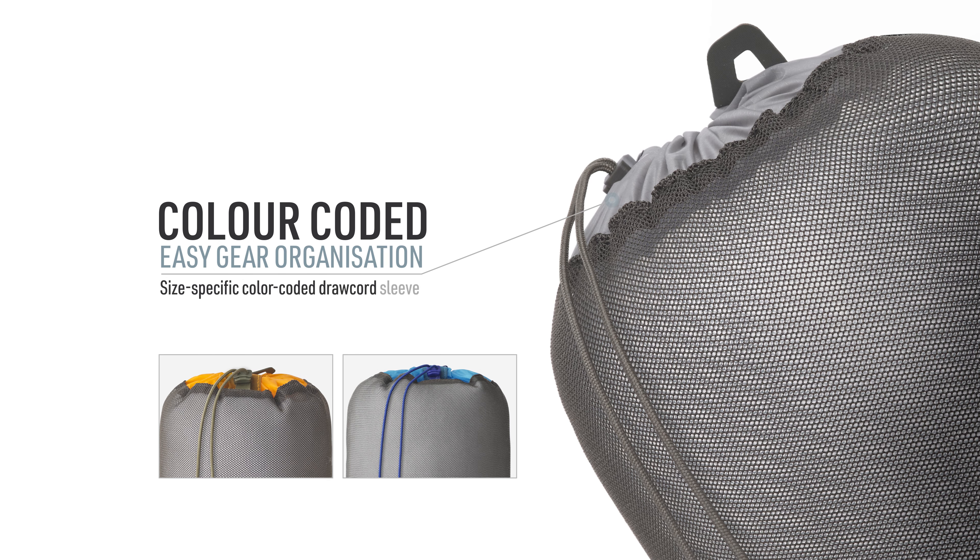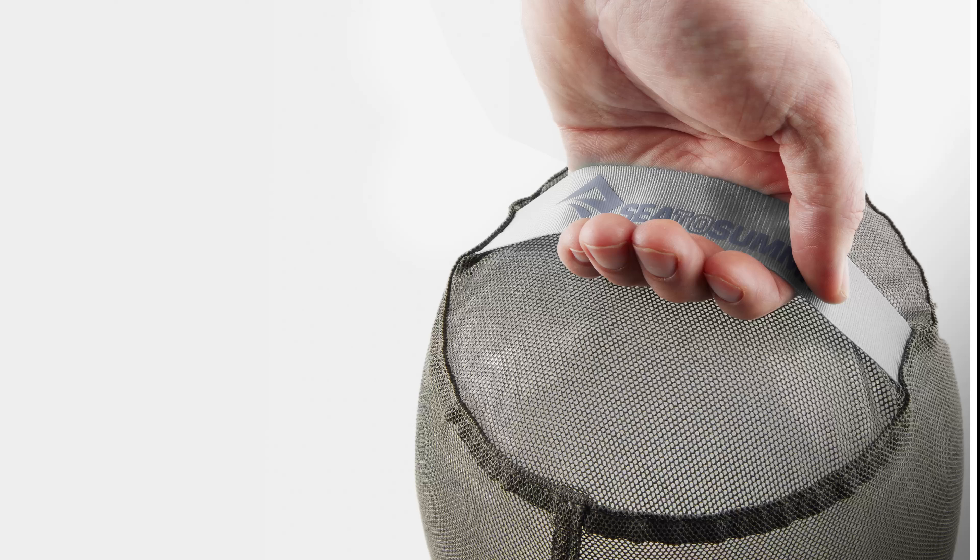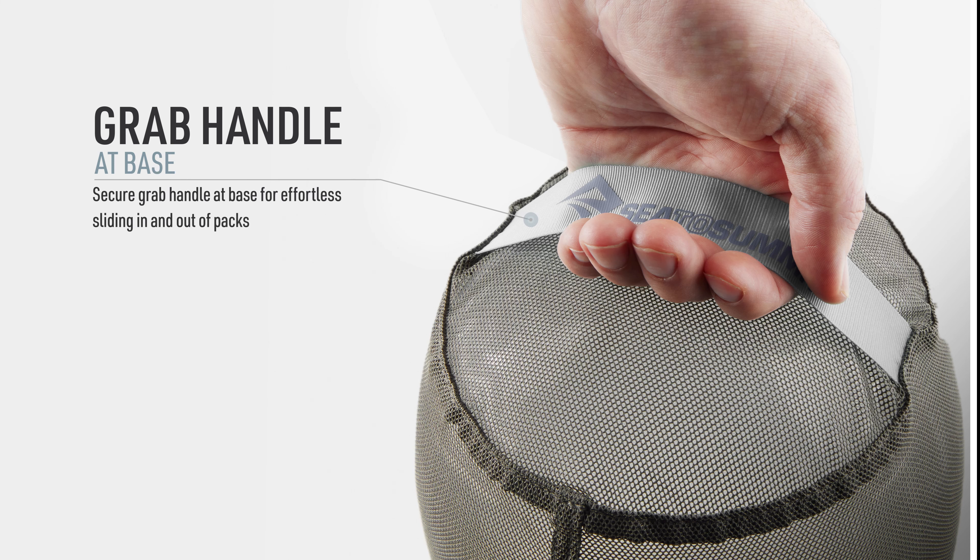Size specific colour-coded draw-cord sleeve for easy gear organisation. Secure webbing grab handle at base for effortless sliding in and out of packs.